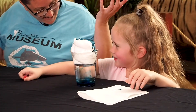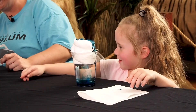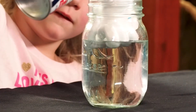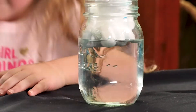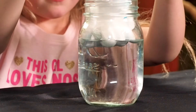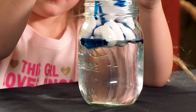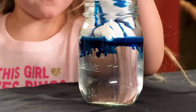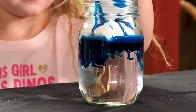It's raining — it's raining in your jar! The shaving cream represents the clouds, and the water represents the air. The colored water represents rain. As the colored water saturates the cloud, it gets heavy and eventually is so heavy that it can no longer hold the water — it rains down into the jar, just like real rain falls through the air.